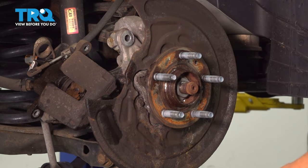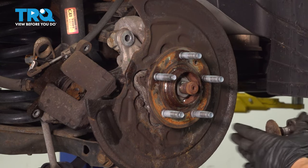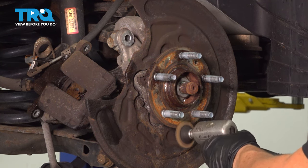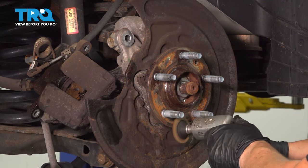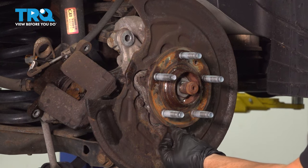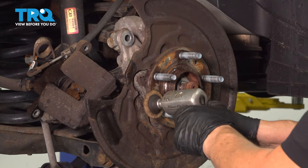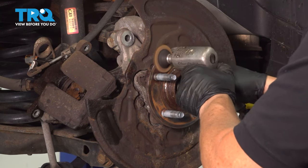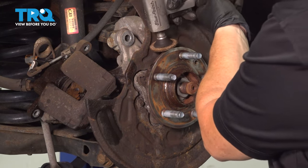Now I'm going to clean up this hub. You want to clean any rust or corrosion from it. I'm just going to use a sandpaper pad on a whizzer wheel with light air pressure. See how the silver's coming through? I'm just getting rid of the surface rust — I'm not grinding the metal away. See all the surface buildup there? I'm going to get rid of that too.